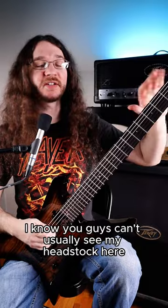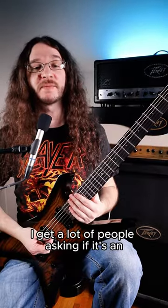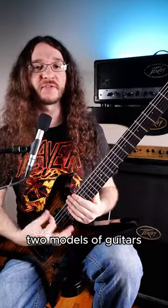I know you guys can't usually see my headstock here because of the shooting angle — I'll show you guys. This is a custom guitar by Balliger Guitars. They call this model a Tartarus. I get a lot of people asking if it's an Ibanez Zyphos or a Jackson Warrior. Obviously, the body style was heavily inspired by those two models of guitars.